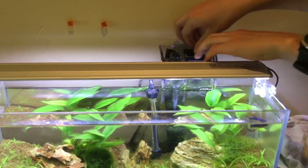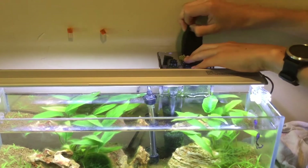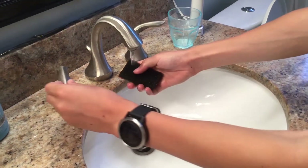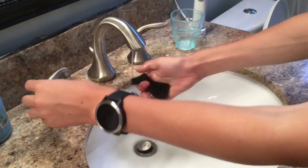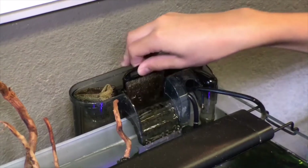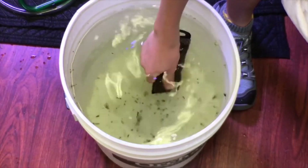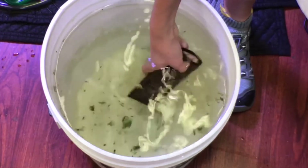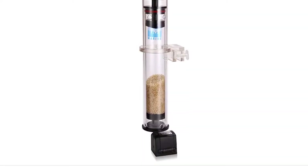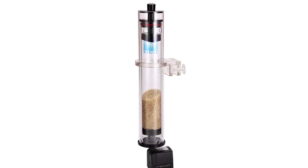Cleaning your filter properly should be part of your routine maintenance by cleaning out your mechanical and biological media. Cleaning your mechanical media is fairly easy — you can just wring it to squeeze out any waste. However, biological media has to be carefully washed in order to keep the population of bacteria living in it alive. Use the water taken out from your tank during a water change and rinse, rub, or gently squeeze the media to clean it. Don't use tap water or over-clean the media because that can harm the bacteria.